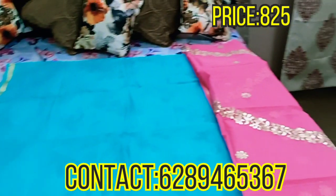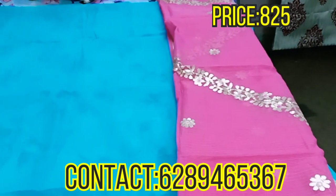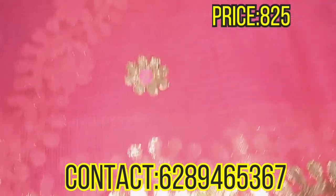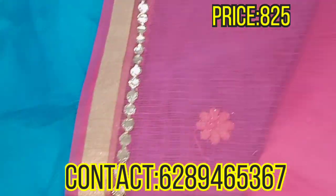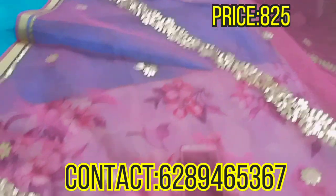Look at this — it has a very beautiful contrast dupatta. Let me show you the work. You'll get full ghota work on it — see how excellent the finishing is. It's all zari paar and I'll show you the full length of this dupatta. When this is worn with the dress it will look very good and extremely elegant. It's in a pink and blue combination — see, this is the full length of the dupatta.